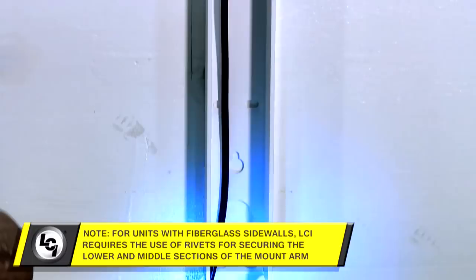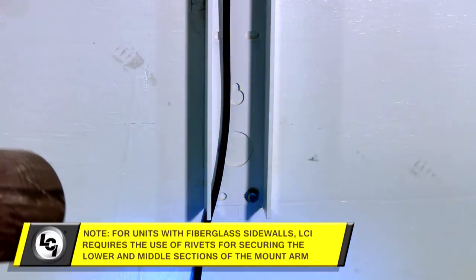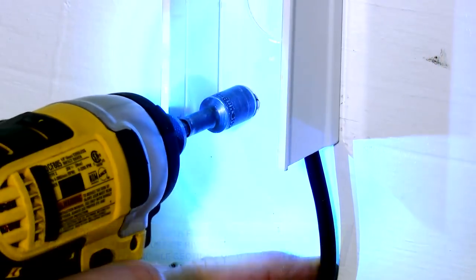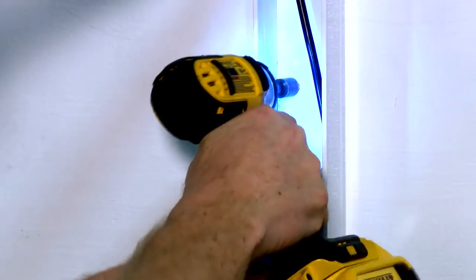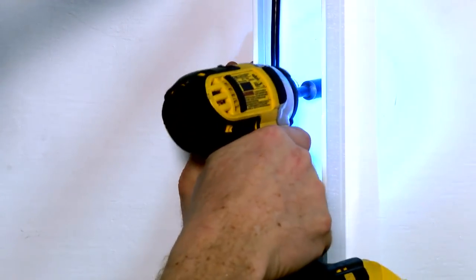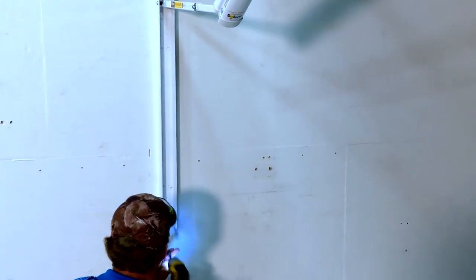Secure the lower and middle sections of the drive side mount arm to the unit with the provided number 14 by one-and-a-quarter inch screws or rivets. Make sure the arms are square on the wall of the unit. There will be two screws in the lower holes and two screws in the middle holes. Repeat these steps for the idler side mount arm as well.